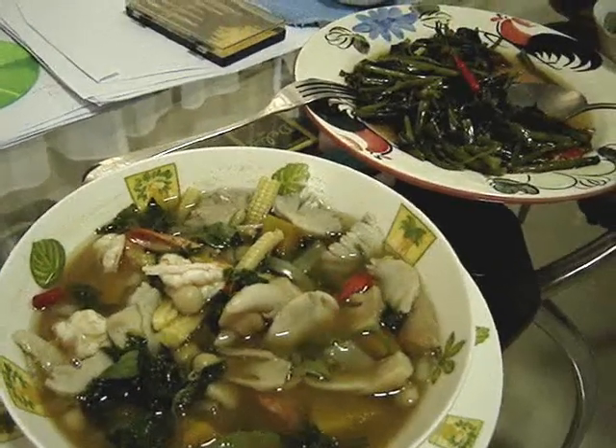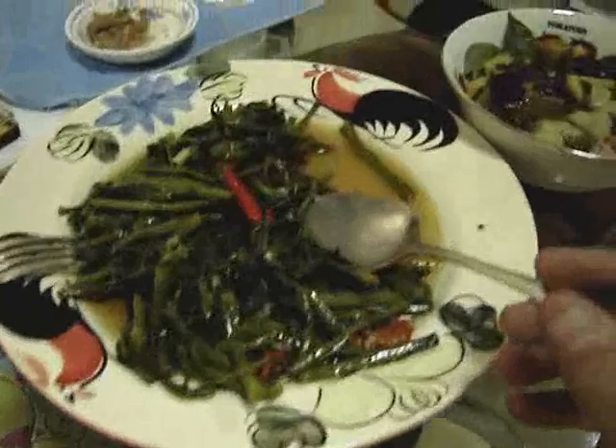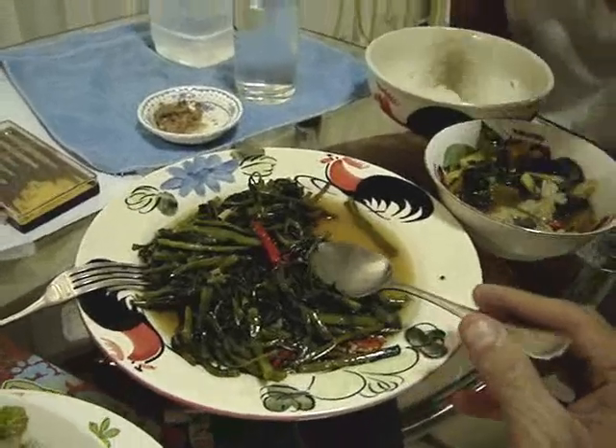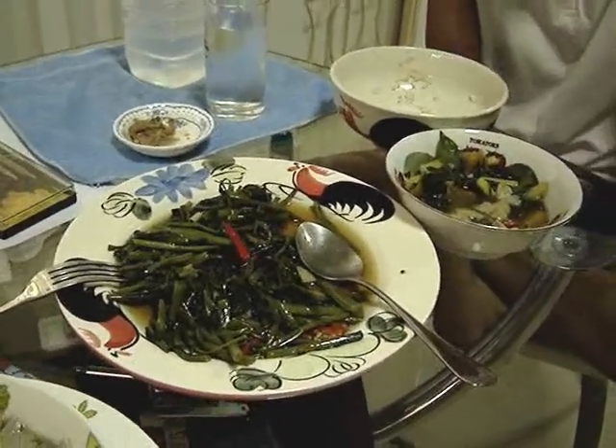So how do they ask for it at the restaurant? Gang Liang. And then Pad Pak Bong. Okay. There's your food video for today. We'll see you next week. Thank you. Bye.